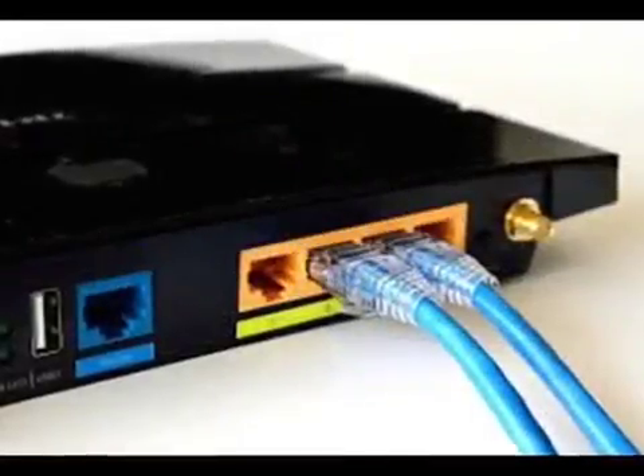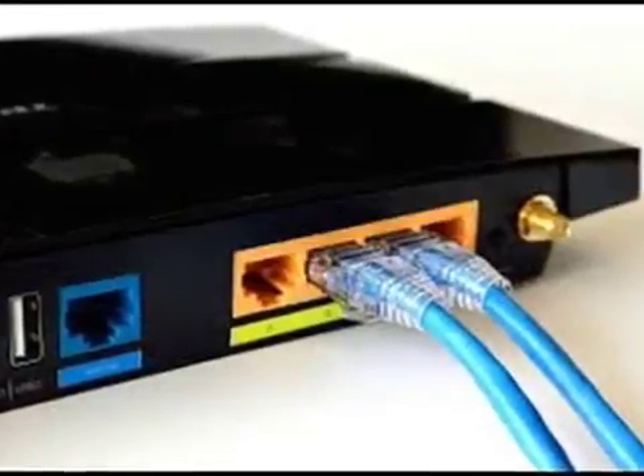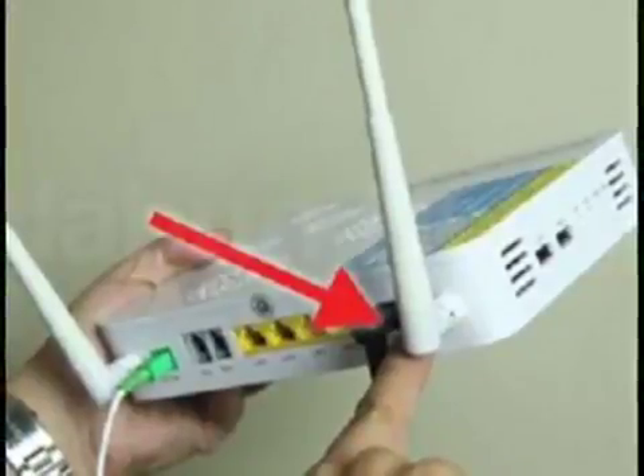Also, it should be clean, without too much dust in it. It sounds strange, but dust can make your internet connection slow. Clean it at least two times weekly.